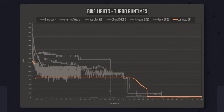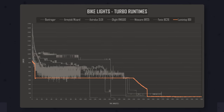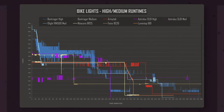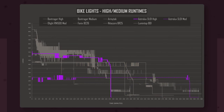The $40 Lumintop B01 is the dimmest but has excellent stable performance and long run times — a flat 450 lumens for over three and a half hours, which is quite impressive. When we graph the lower modes, things get a bit messier with a range of different outputs. The Astrolux again did a great job with good high output and fairly good stability, while the Bontrager performed very poorly with great output fluctuations and poor stability.